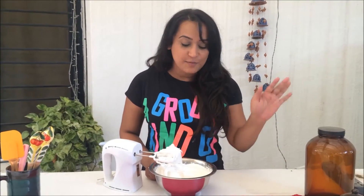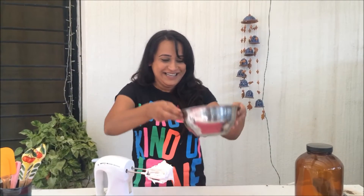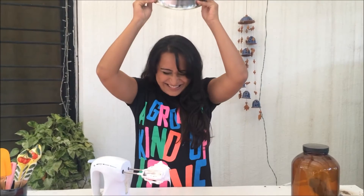You guys do know what the ultimate meringue test is, right? Your meringue is done when you can hold it over your head and it doesn't fall down. So should we try that? Here we go. It's all good now!